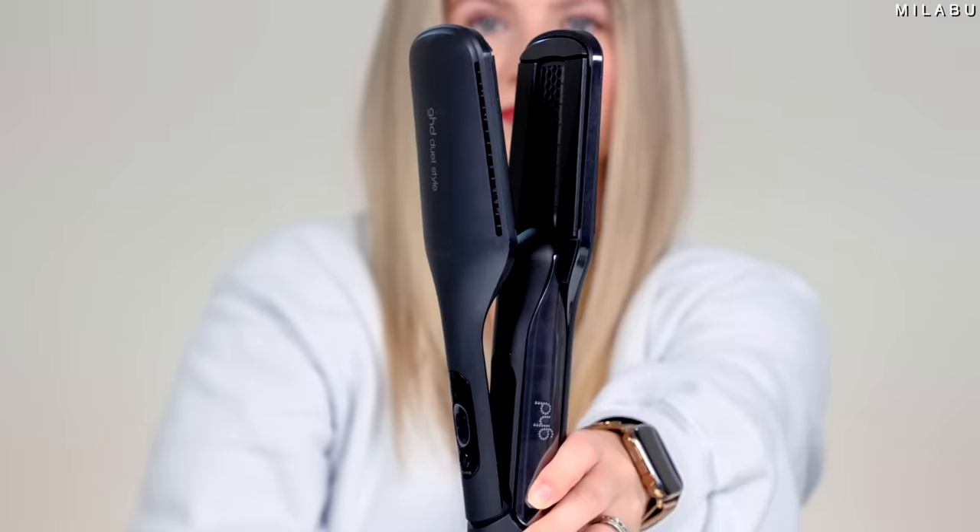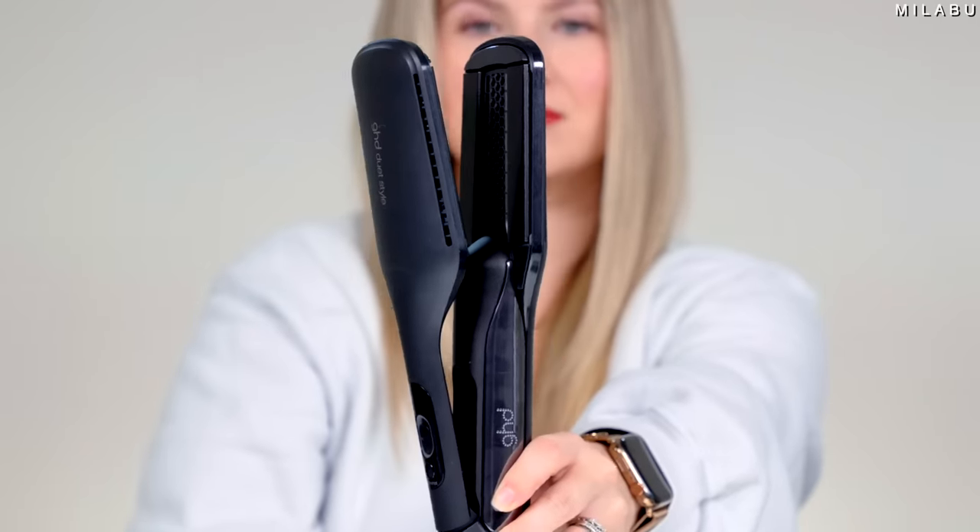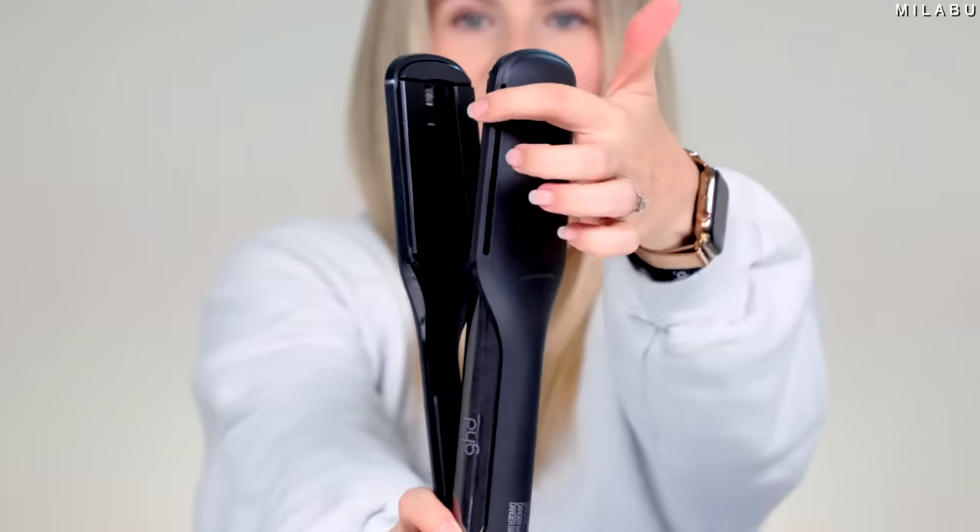Do you guys remember the wet two-in-one stylers? They're still available to this day. So this new GHD two-in-one styler is basically a two-in-one. First, it dries your hair using this new air technology right here. You have vents on both sides, and then you have two plates on each side, which is really fascinating, and these air vents as well. They're saying it's supposed to take your hair from wet to styled for smooth hair with no damage — they're claiming no damage.